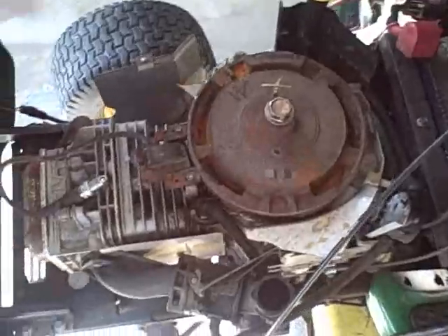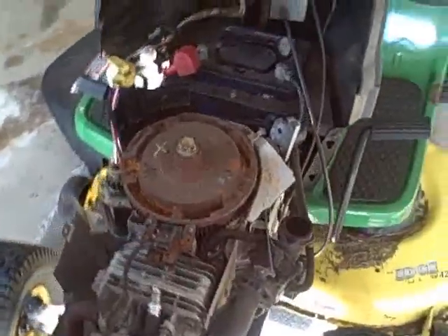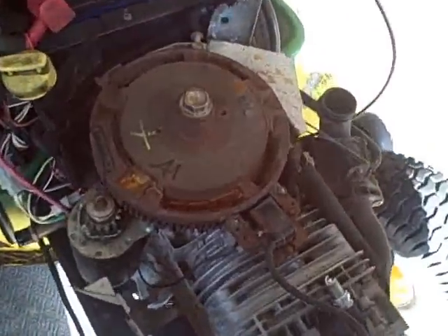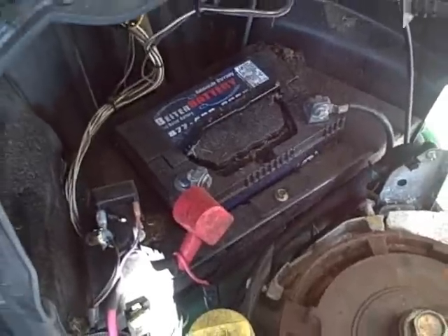Gone ahead and taken off the fan shroud, and here's what the motor looks like. He's had it in the shed, but you can see there's significant rust on the flywheel. Also, to make matters worse, the battery's dead — he was cranking on it so much that he killed the battery.